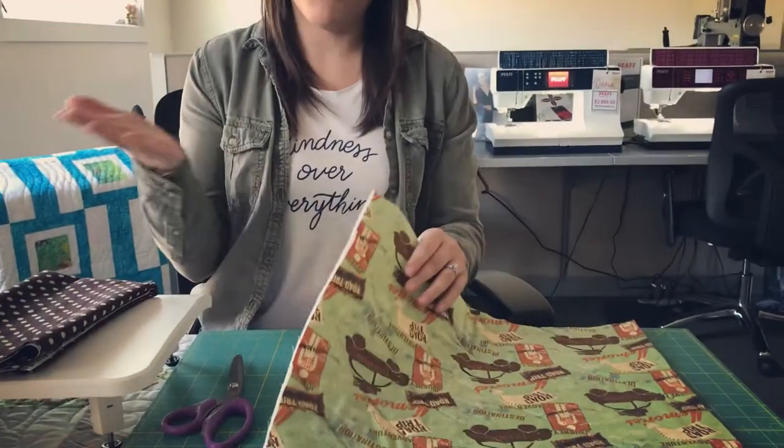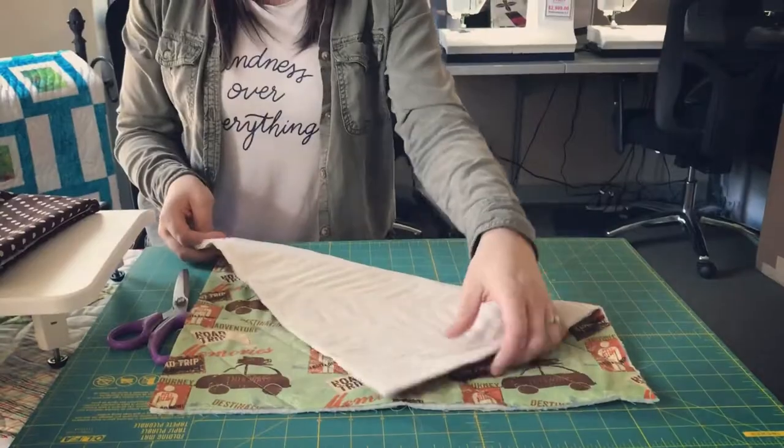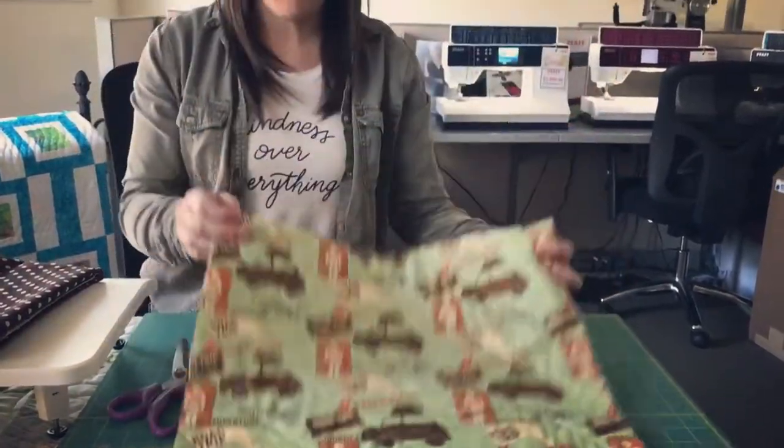Welcome to Thread and Bobbin episode 20. My name is Ashley, and today we are going to show you a tutorial on how to do a split back for a pillow. You start with whatever you want for your pillow top — here I just have a piece of fabric that I've quilted with muslin on the back, because you won't see that when you're done. It could be an appliqué piece, a pieced block, or anything to make your pillow.